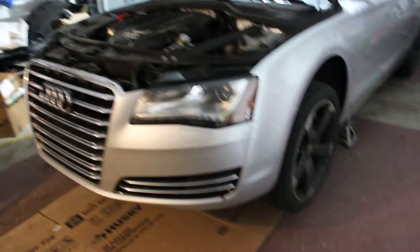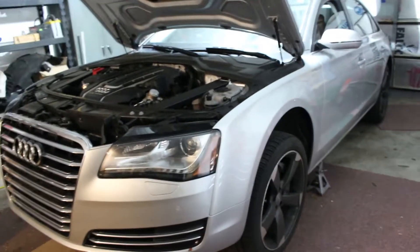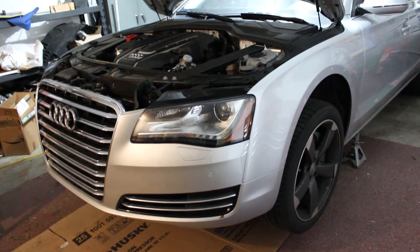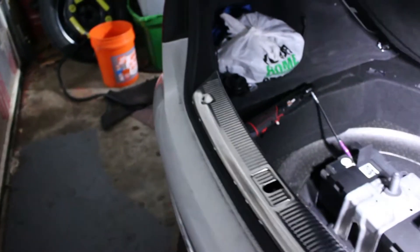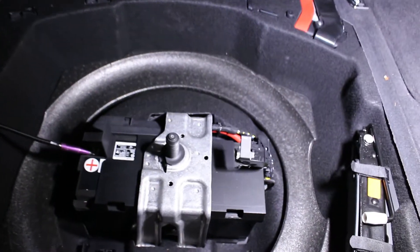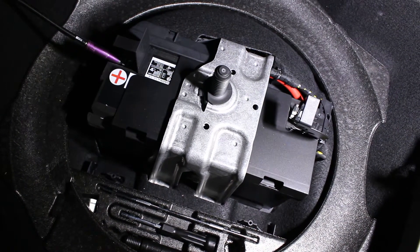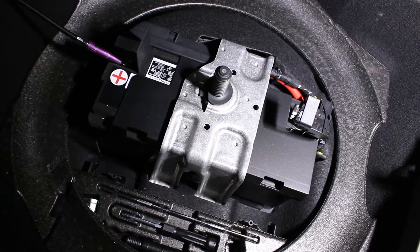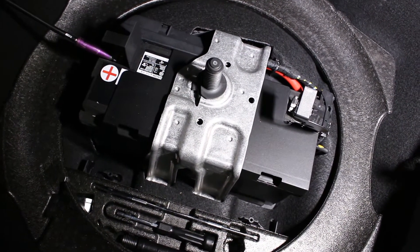We have the car up in the air. We're going to chalk the rear wheels and disconnect the battery so we can start pulling off the front end and getting into our project. We'll slide in our wheel chalk and come back to disconnect the battery, which is located in the trunk underneath the spare tire. It's a 10 millimeter.